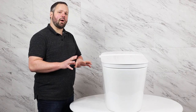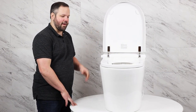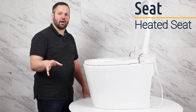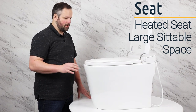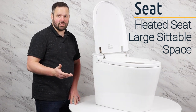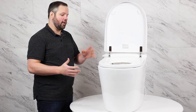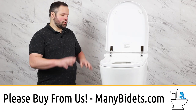Now we're going to talk about one of the features most people say they don't need and then come back saying they're glad they have — the heated seat. The seat can be set to low, medium, or high temperature. It's also important to note that this unit has a very large sittable space, larger than many higher-priced units. If you're looking for a comfortable, heated seat at a budget price, you can't go wrong — we installed this unit in our own home and have been using it consistently.